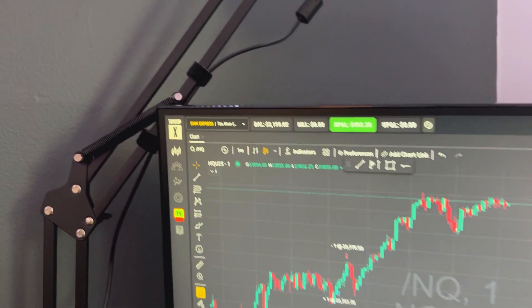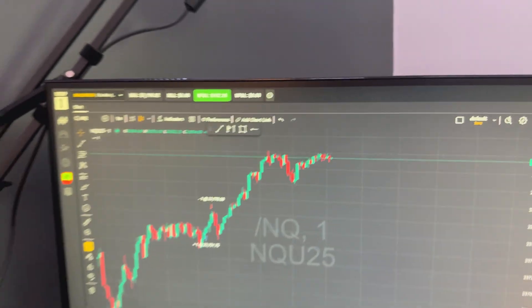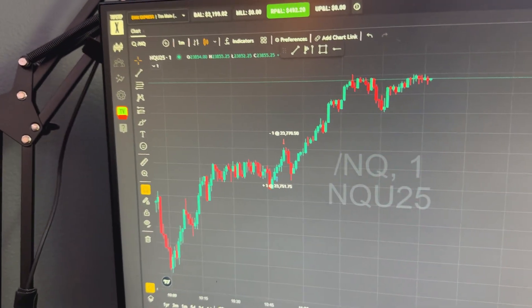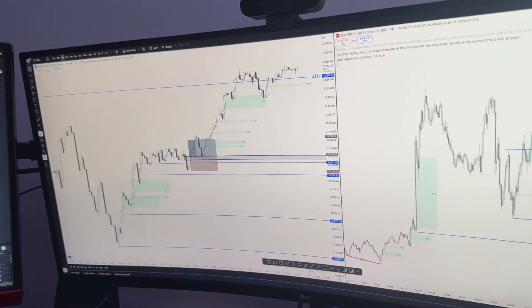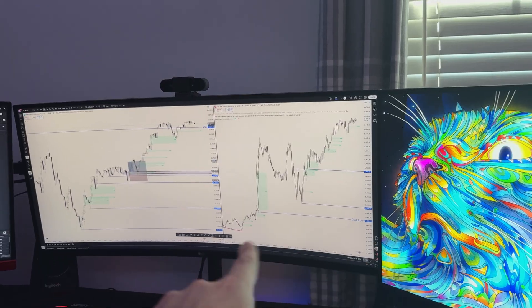Oh, and I did catch a win on my Express Funded account today — I'm up like five hundred dollars. I actually sold at a one-to-one and I wish I held, but following the trading plan is always a win.